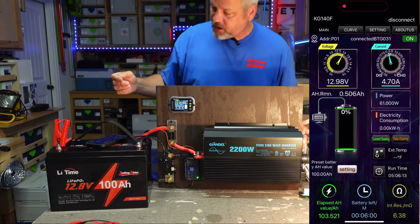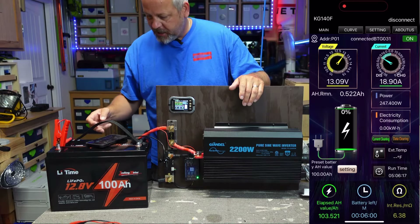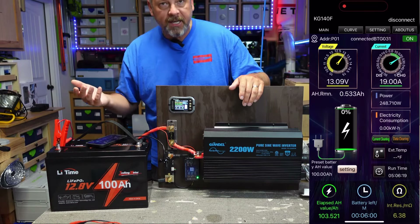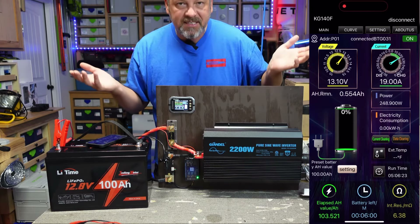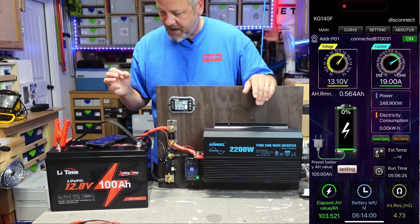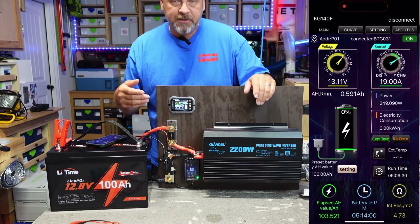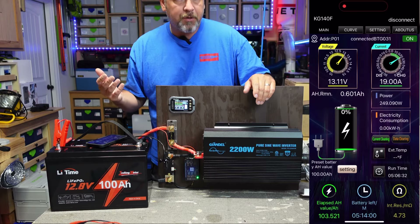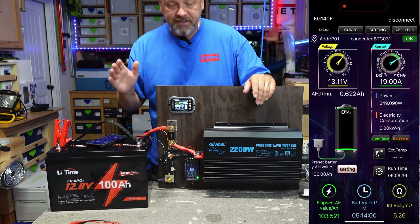If I turn this light off, it goes back to charging and now it's showing that I'm inputting again around 250 watts. Pretty cool little app for around 60 bucks for this shunt. I'm going to get this battery charged up and then make sure that it can run at least 100 amps for a few minutes and then see if we can push it up to around 150 to 160 amps just for a few brief seconds.